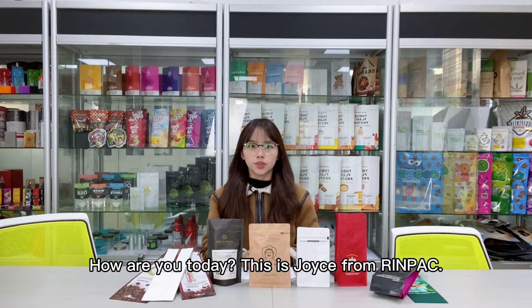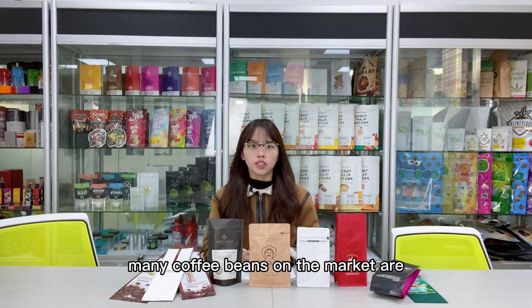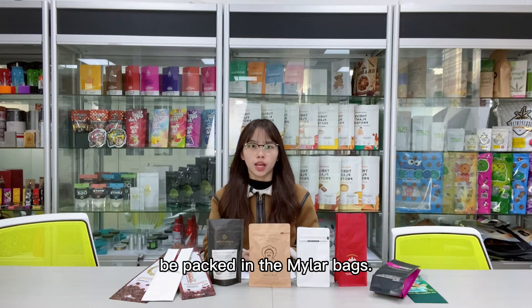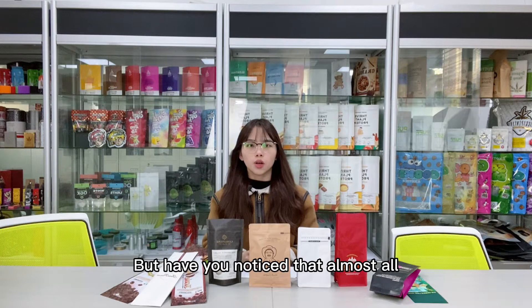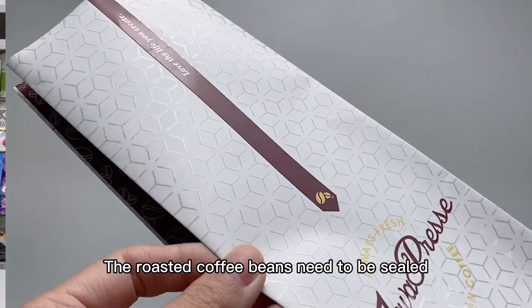Hi guys, how are you today? This is Joyce from Ring Pack, welcome to our channel. As we know, many coffee beans on the market are packed in metal bags, but have you noticed that almost all coffee bags on the market have a hole? What is the hole for? Follow me, let me show you.